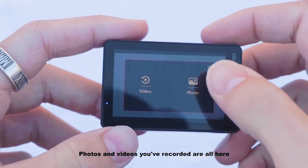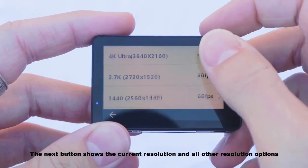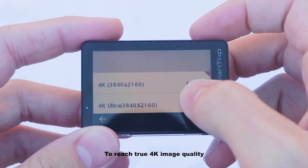Photos and videos you've recorded are all here. The next button shows the current resolution and all other resolution options. It is recommended to use a UHS Speed Class 3 SD card to reach true 4K image quality.